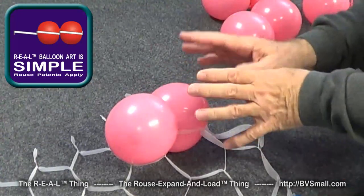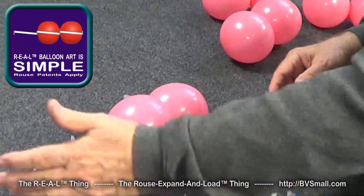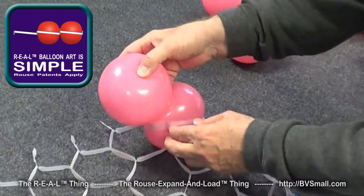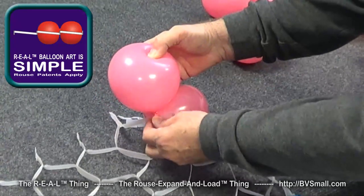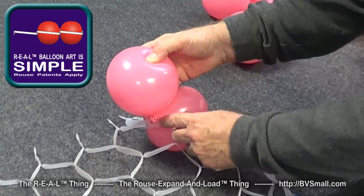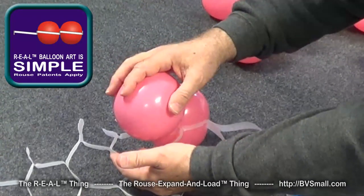Even though the first balloon is the most difficult, the first row is the most difficult, and after that it gets easier and easier. One of the things to watch for is the neck of the balloon — you want to turn that knot down where it's tied so it lies right against the strap when you roll it down.